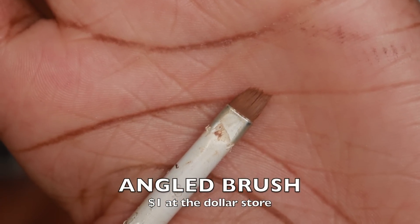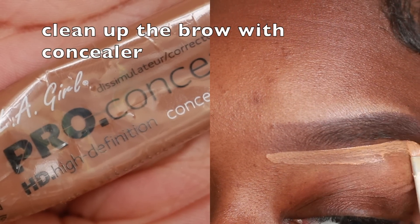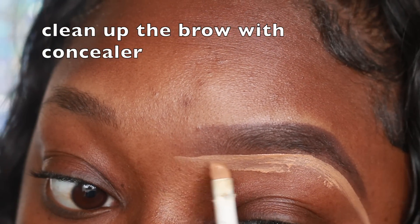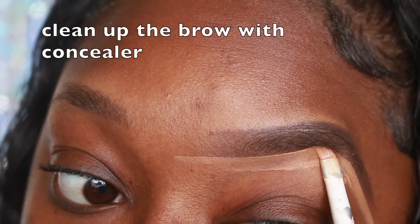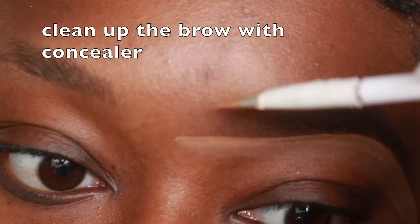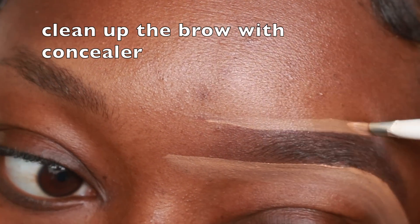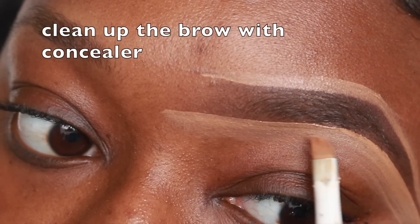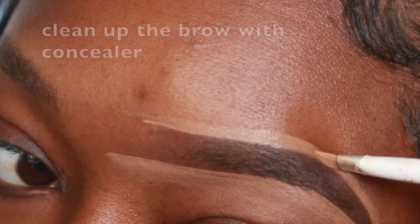I got this angle brush for $1 at the dollar store and I'm just going to take some concealer and clean up the bottom and top of my brow. The trick is you want to make your arch look as clean as possible, so be careful that you don't get it in your eyebrow hairs. If you do, don't worry — you can just fill it in again with the pencil.